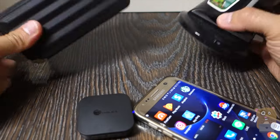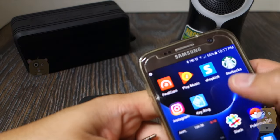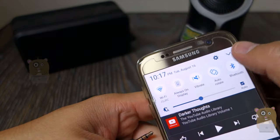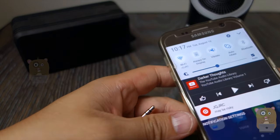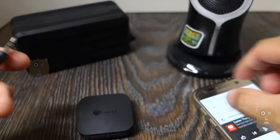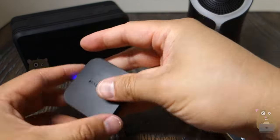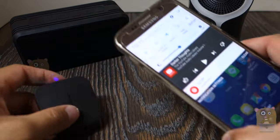To help with my demonstration, I have two Bluetooth speakers. I'm going to turn off the Bluetooth on my phone. I plugged in the auxiliary cable — I had to provide this myself — and the other end I'm plugging into the TaoTronics device.